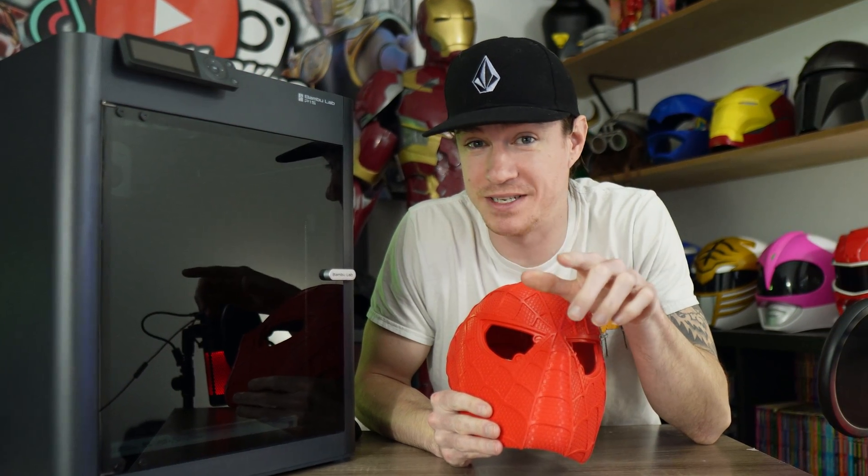I don't know if you've seen one of these things in person, but if you have, it looks absolutely tiny. But can it print full helmets?